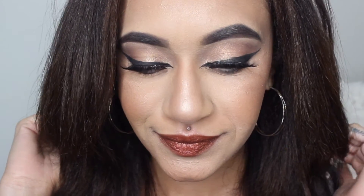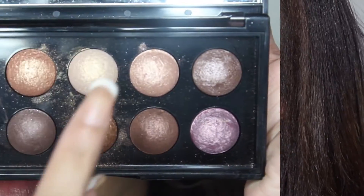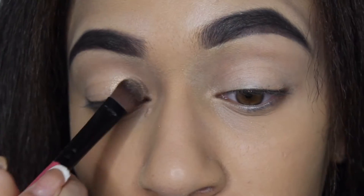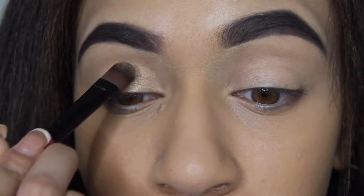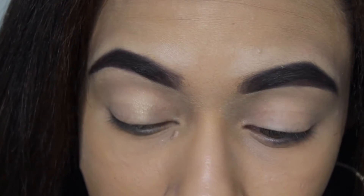Hey guys, welcome back to my channel. I came up with this summer bronze look — I'm not sure what I'm going to name this tutorial yet, but I just wanted to bronze up the look. I'm taking this shade from my Sephora palette and packing it on the corner of my eyelid. This is going to be a real neutral look — neutral eyes.